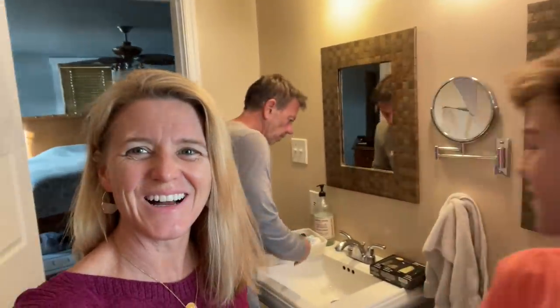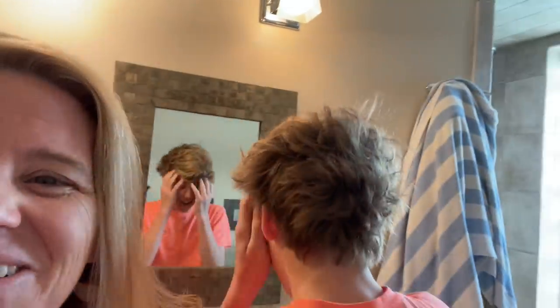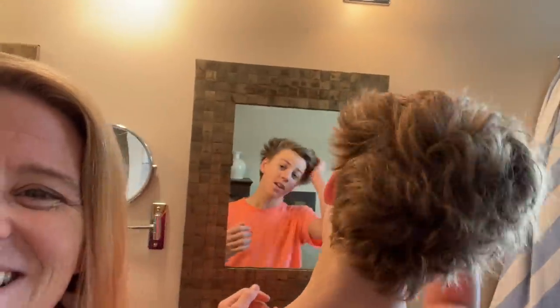Hey, good morning everybody and welcome to today's vlog! We are coming at you from our master bathroom. Look at Mike — he has a ten o'clock shadow. Mike's been growing his beard for a while because it's No Shave November.